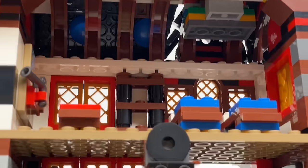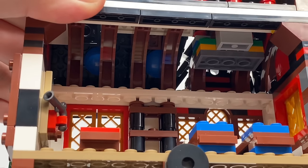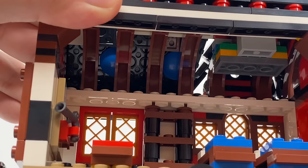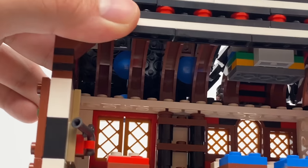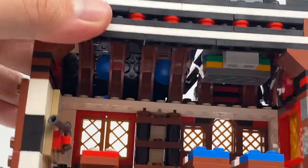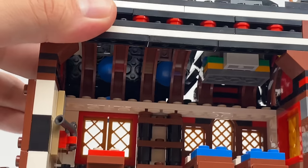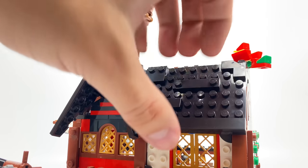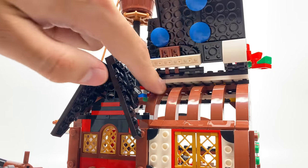If you look at the ceiling, I really like how they built this — using these archway pieces where it almost looks like planks and wooden parts keeping up the roof structure. I do wish they had these bumper pieces in another color, because the blue kind of bleeds through. The roof can be lifted up and down, where you could get a better look at those archway pieces.